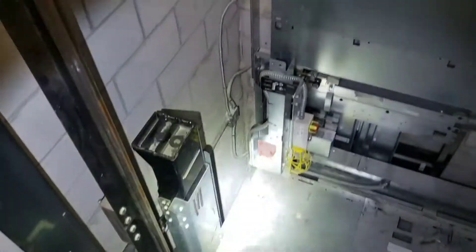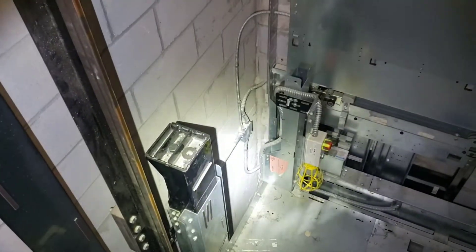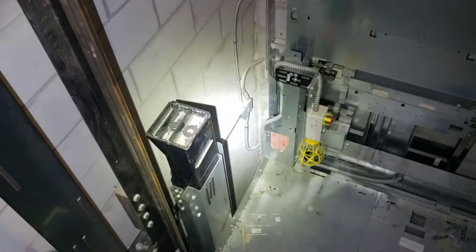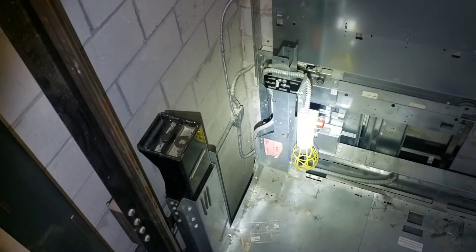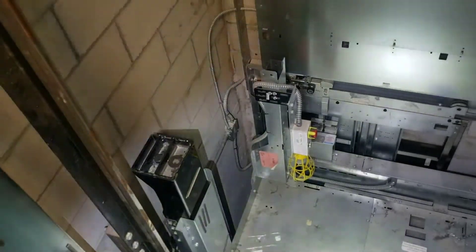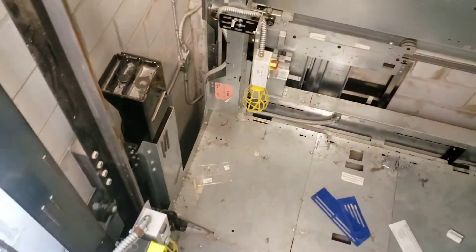We replaced the cylinders fairly recently, but the scavenger line is adjacent to the inlet, which means that it gets wiped out by the car. So we're going to try and move the head so it's off to the side, which I think we can do — so yeah, we're going to get into that.